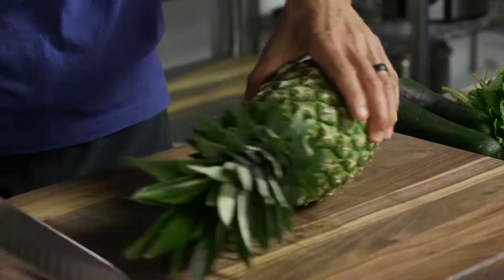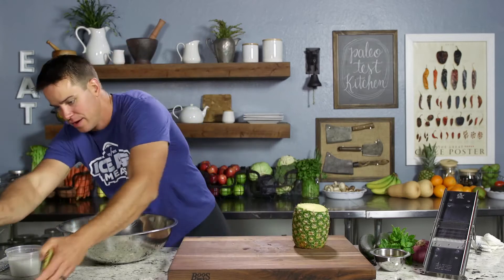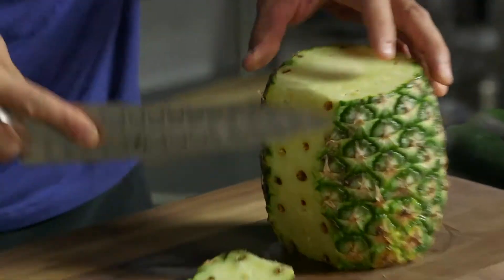Keep it paleo. We're starting with one pineapple. If you want to see some funny videos, check out the paleo cooking challenge that we used to have, that I had when I started the website. The first challenge was cutting a pineapple — that was what we did.